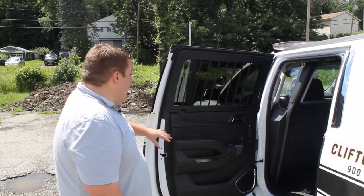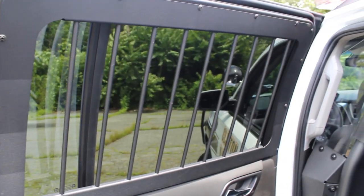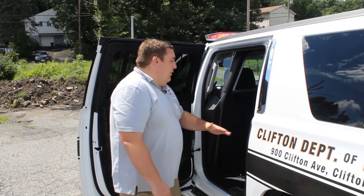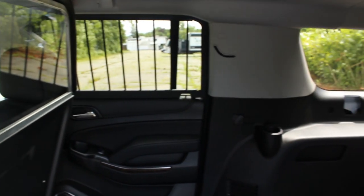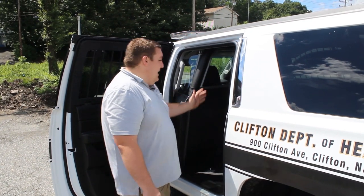With the second row door open, we've installed Centena window barriers. We've also installed another three-inch M-Power in white with a rock bracket that allows them to angle the light into the area where they're going to be putting the kennels. We've also installed a Centena partition that will protect them from any equipment stored in the back that may fly forward in the event of an accident.